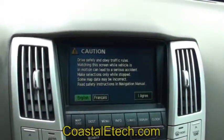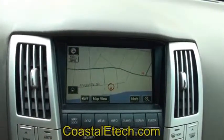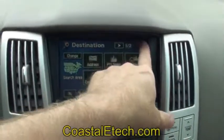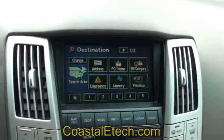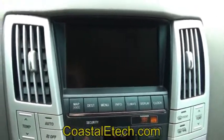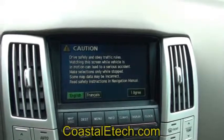The lockpick has a function built in that can get rid of the I agree screen for you. First we'll move past this screen ourselves — hit agree, then hit the destination button. While we're on this destination screen, if you just reach up and touch the top right-hand corner of the screen and hold it, wait for the beep, what we've done is programmed the lockpick to know that it should remove that I agree screen. We'll shut the car off and start it back up again. As the I agree screen is brought back up, you'll see it automatically advances past it for you — no more pressing the I agree button.